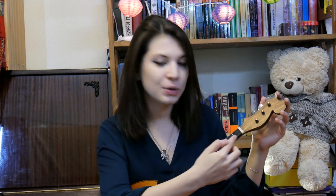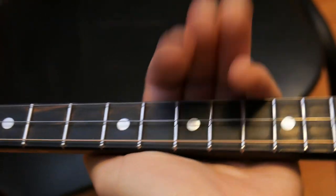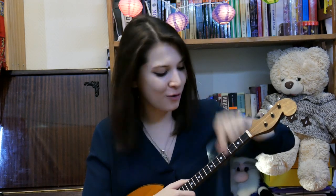On the neck you can see the frets. The fret is the distance between two nearest metal nuts. The counting starts from left to right, so in accordance with it you can see the first fret, the second fret, the third fret, fourth, fifth, and so on.